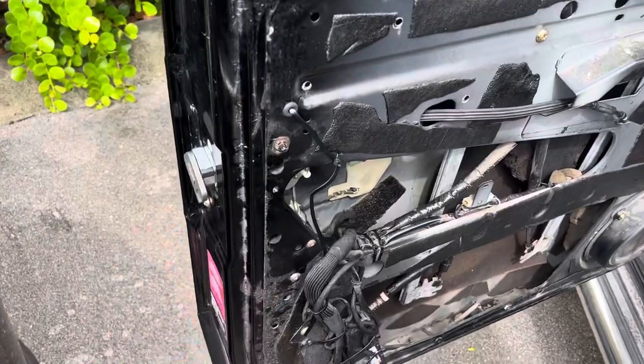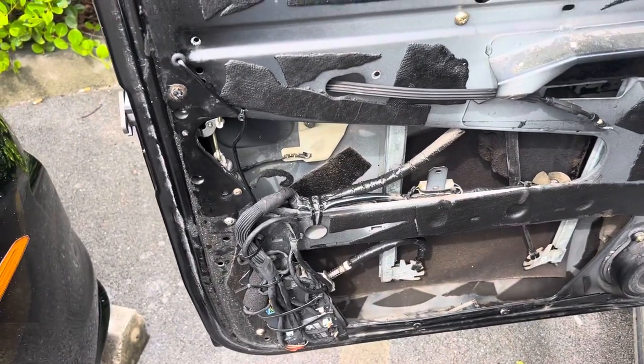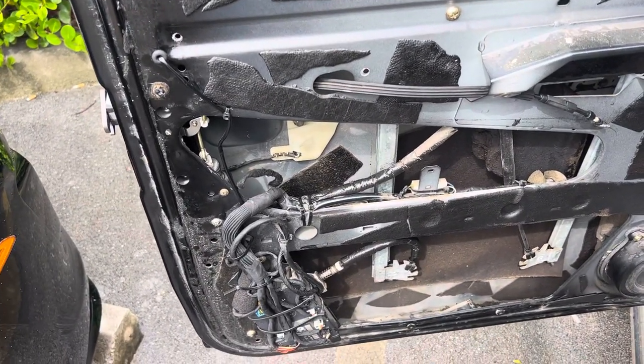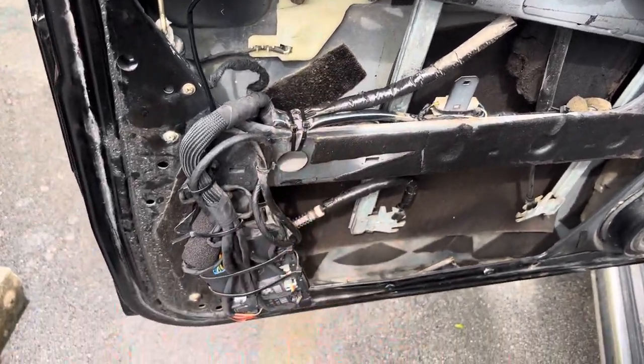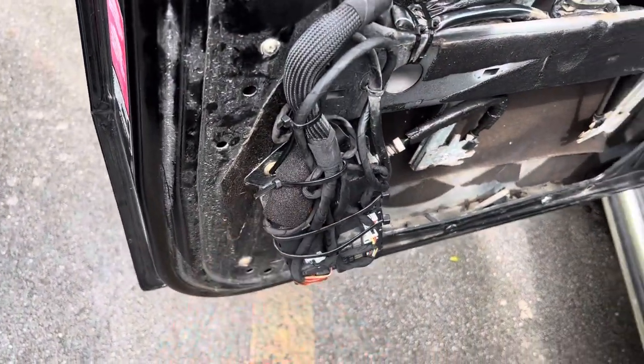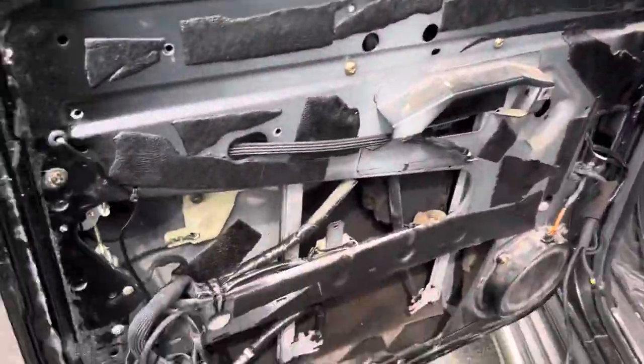This video is not about installing the door latch, but more about issues you may have and why you're having them. Once again: the antenna for the key fob, and the connector for the door switch that controls the courtesy lights. Thank you very much for watching.